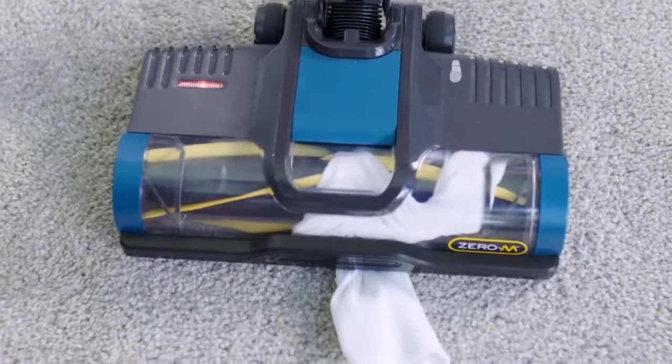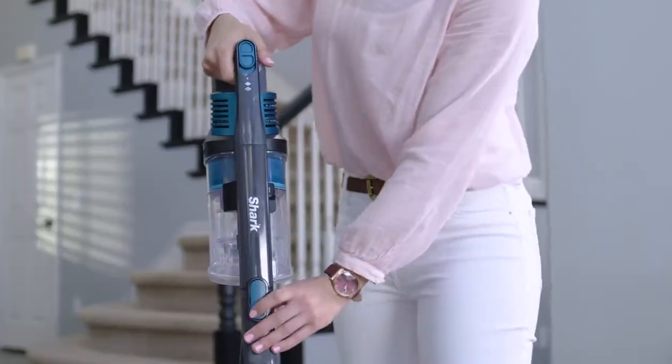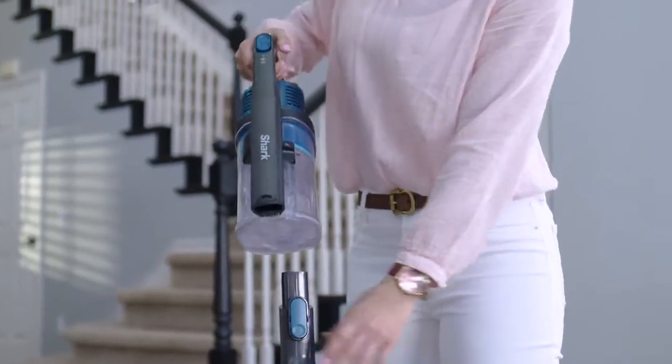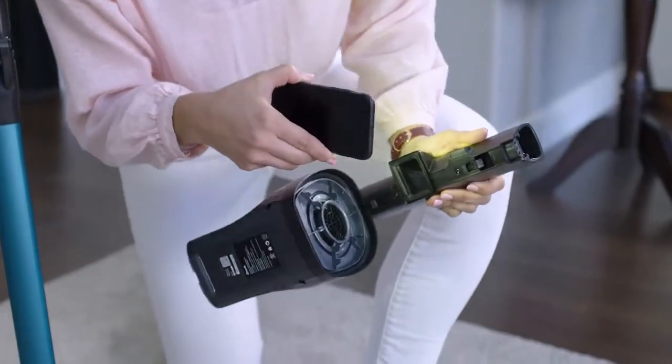If you experience loss of suction or power, there may be a clog in the vacuum. First, remove the hand vac from the wand and check the intake. Remove the dust cup and check all intake openings.